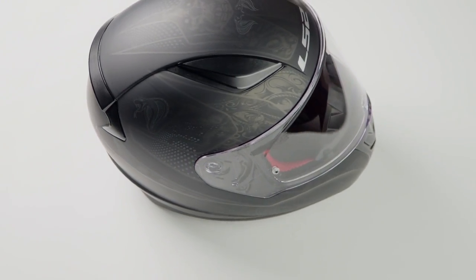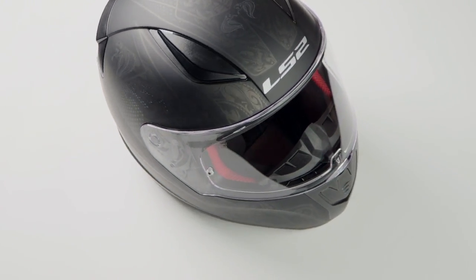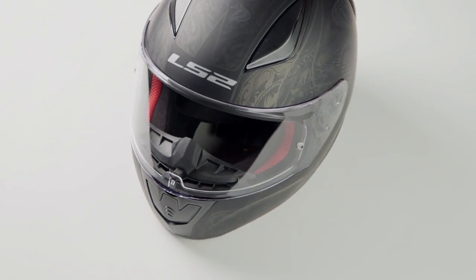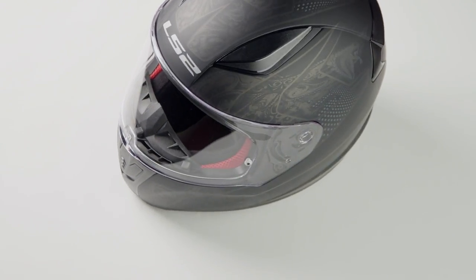If you're looking at the graphic and you are a fan of skulls, snakes, and the Grim Reaper — you got the Grim Reaper on the top of the helmet, cobras everywhere working their way through, a little bit of dot matrix, and a little bit of cobras.